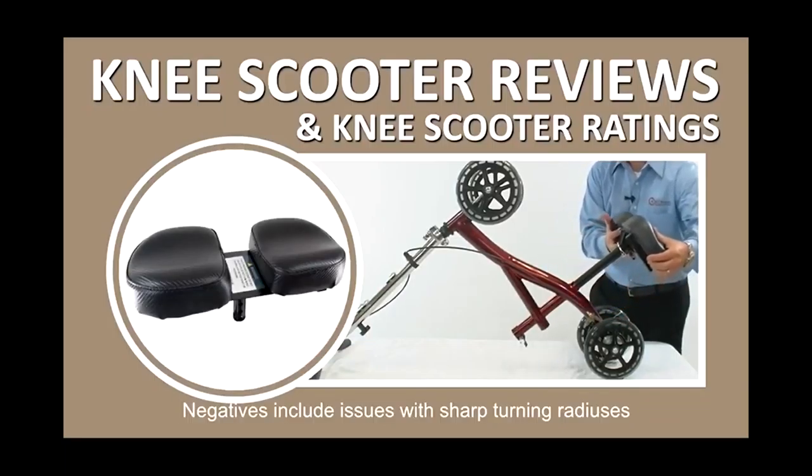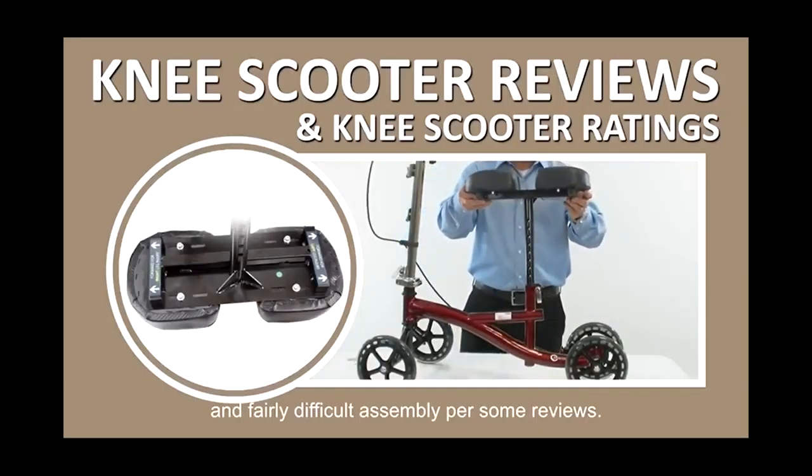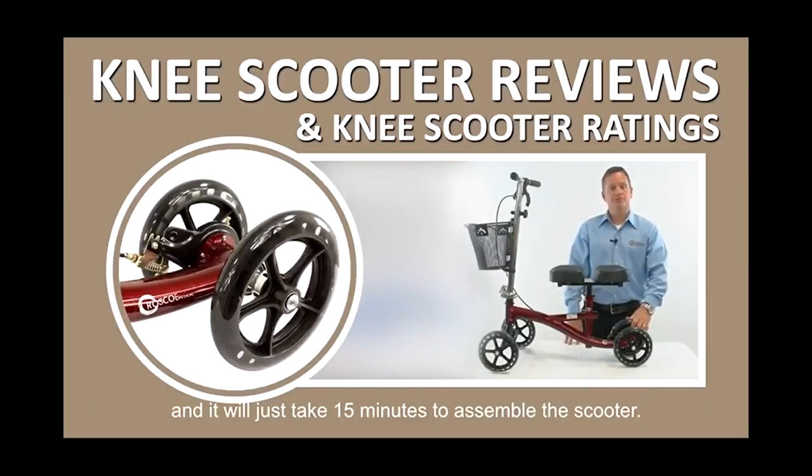Negatives include issues with sharp turning radiuses and fairly difficult assembly for some reviewers. However, one reviewer suggests watching the company's YouTube video, and it will just take 15 minutes to assemble the scooter.